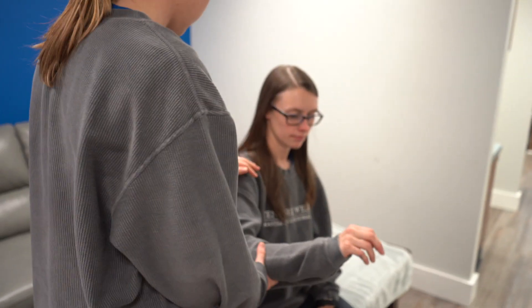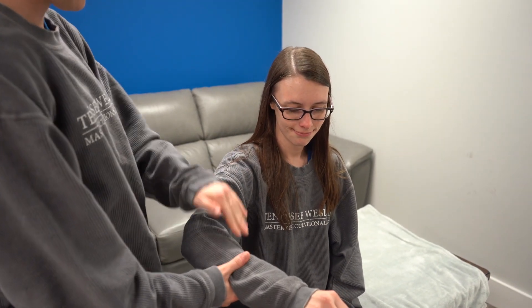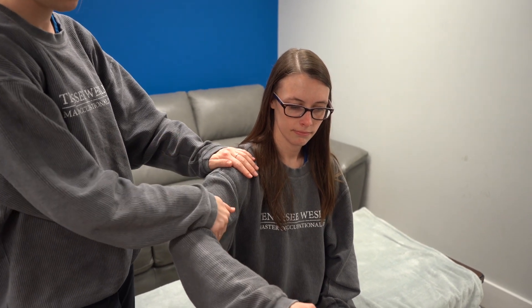This is the anterior and posterior deltoid, starting with the anterior deltoid. Kaylee is going to be in a comfortable position with the arm at about a 90 degree angle. I'm going to support her shoulder and push towards her posterior side.